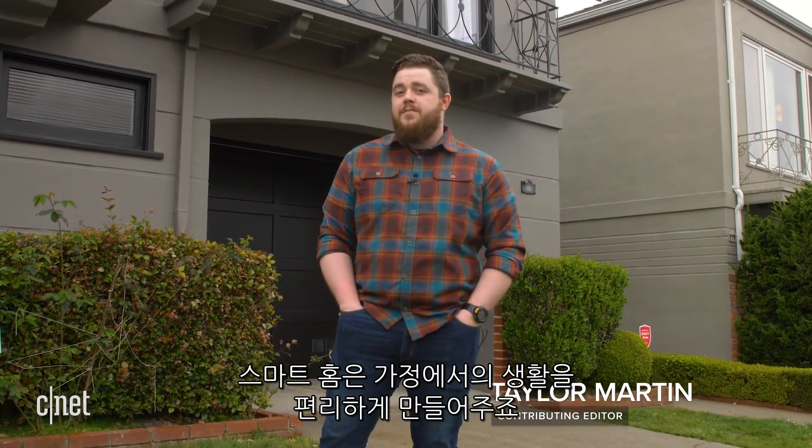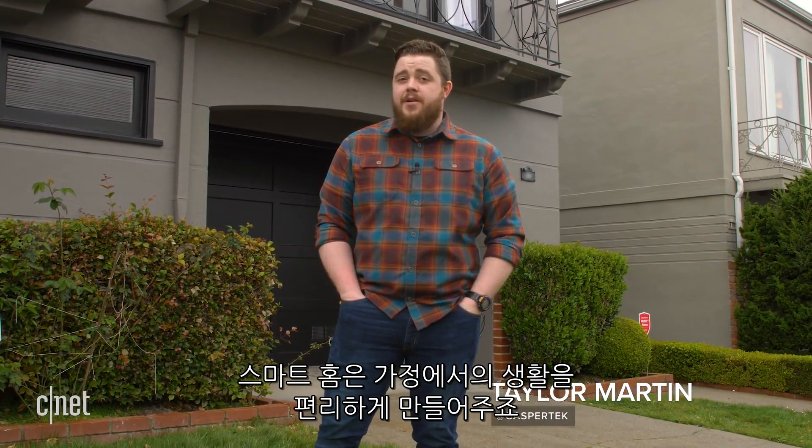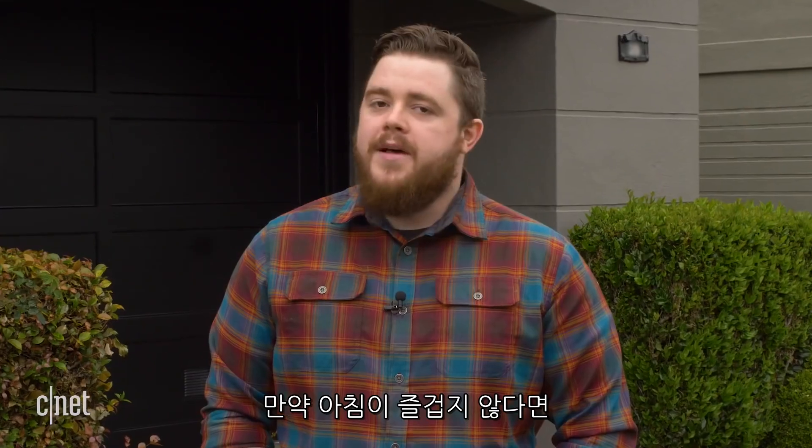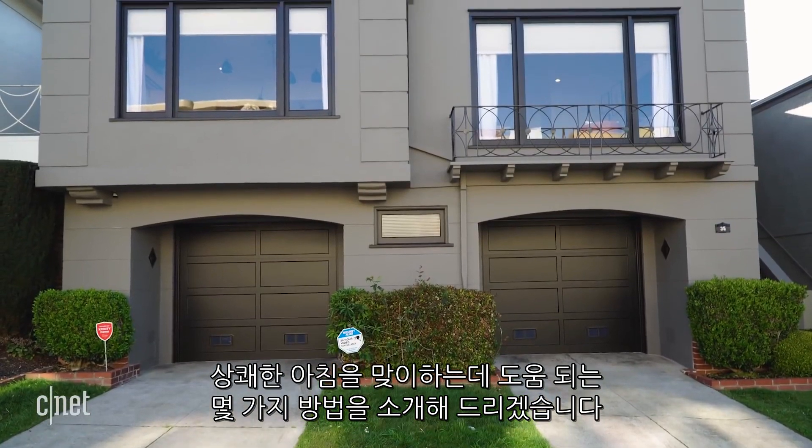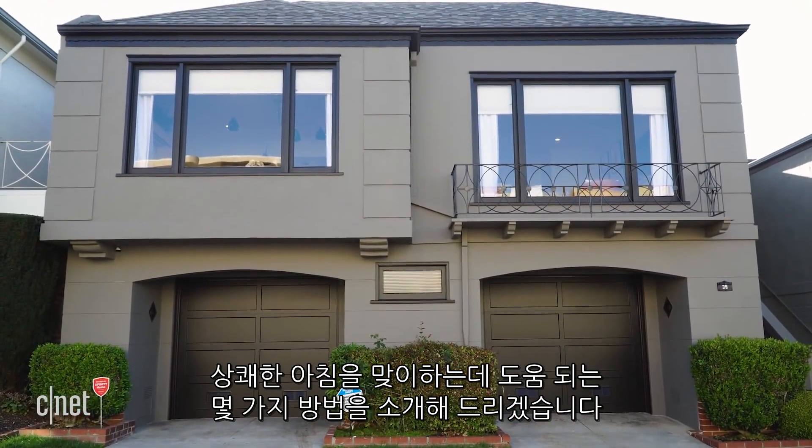The entire point of a smart home is to make life at home a little bit easier, if not more enjoyable. One of the best places to start is by automating your morning routine. Here are four ways a smart home can help you breeze through your mornings.